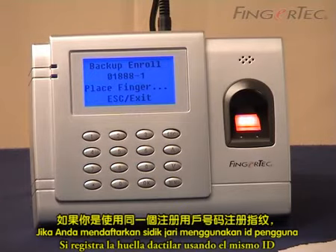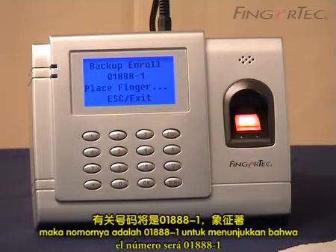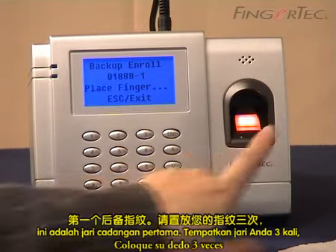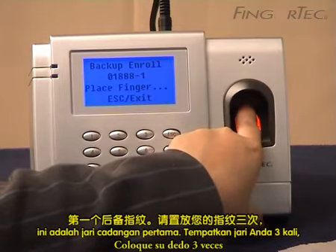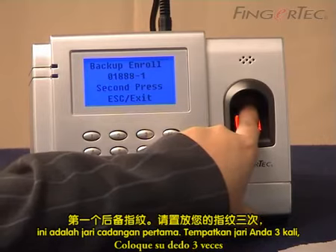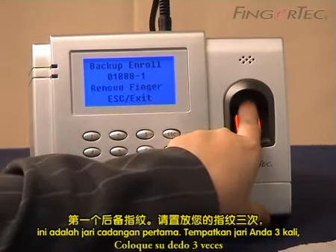If you enroll the fingerprint using the same user ID, the number will be 01888-1 to indicate the first backup finger. Place the finger three times and press the OK button to save.